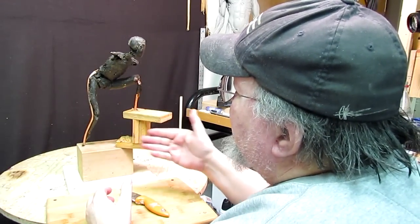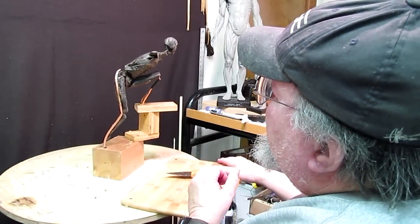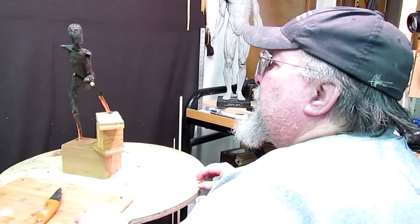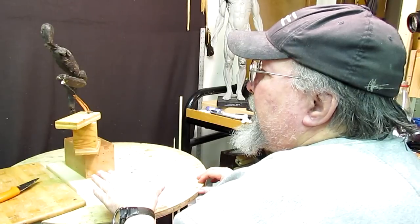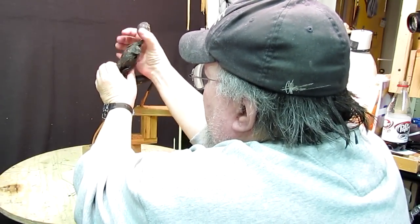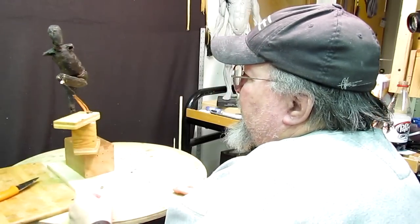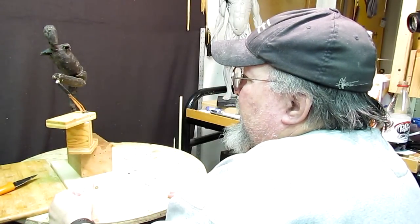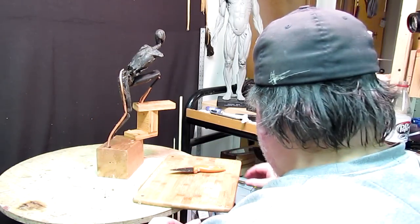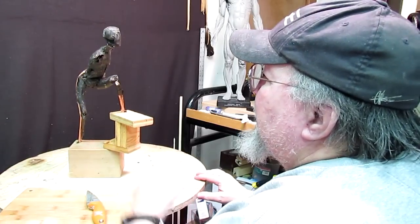Once I get everything trimmed and ready to put clay on, I'm going to paint this a clay color so that you can see what's going on. So that's at least a beginning. That might look better with him up a little bit. I've got to figure out what I'm going to have his arms doing. I've got to be careful too because I don't want to do too much bending of this copper tubing because it will break if you overdo it. I need to bury that just a little bit deeper into the wax. I kind of like that positioning right there.